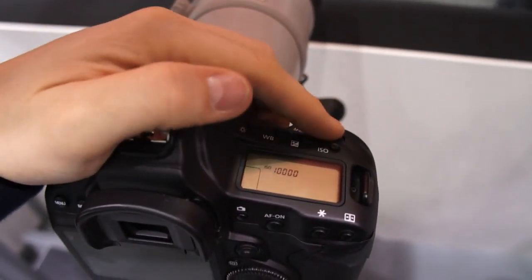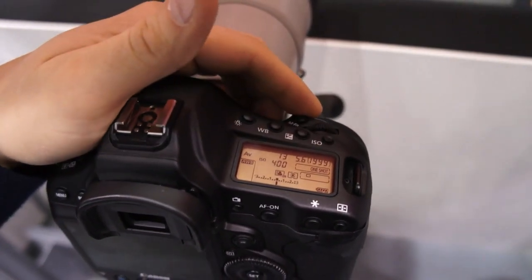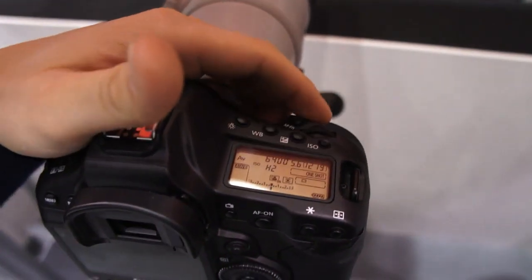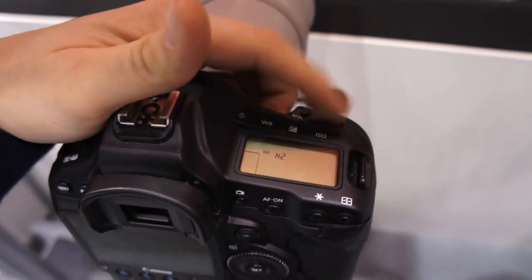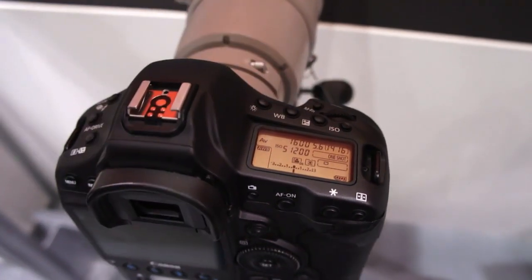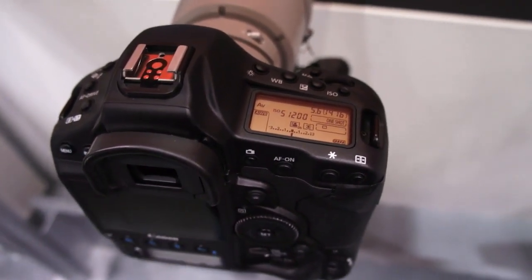I'm going to move it all the way down to ISO 400 just so you get an idea — at ISO 400 we're at a 1/15th of a second, between a 1/13th and a 1/15th. Bringing that ISO all the way up to the H2 setting gets us between 1/6400th and 1/8000th of a second. At H1, around 1/4000. At 51200, which is the top native ISO setting, we're at between 1/1600th and 1/2000th of a second.